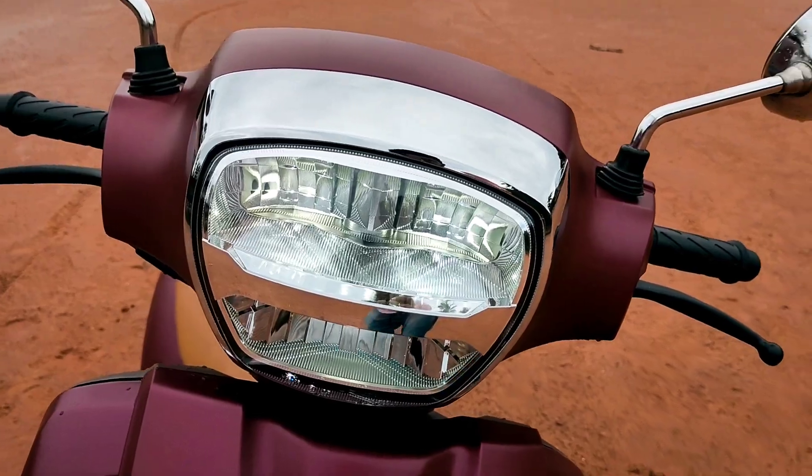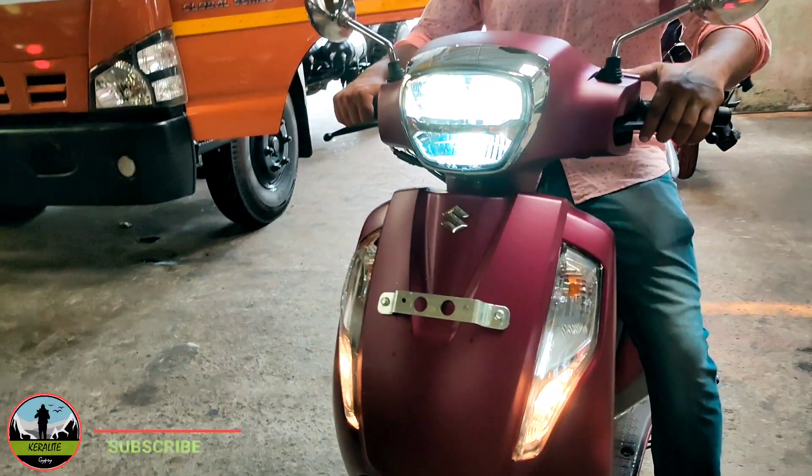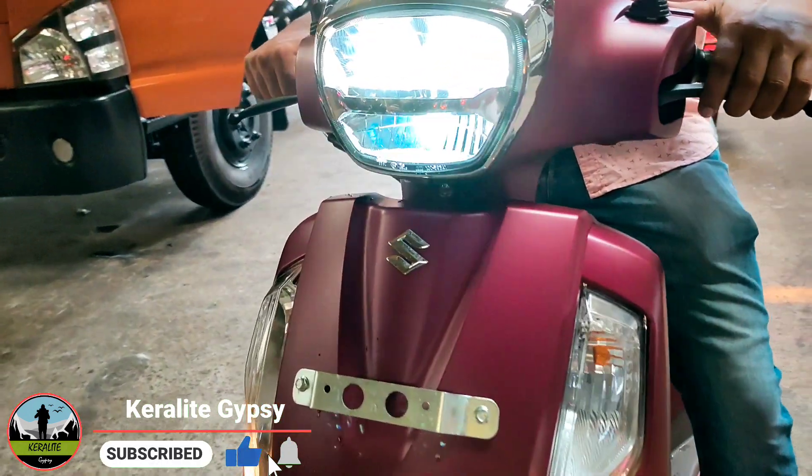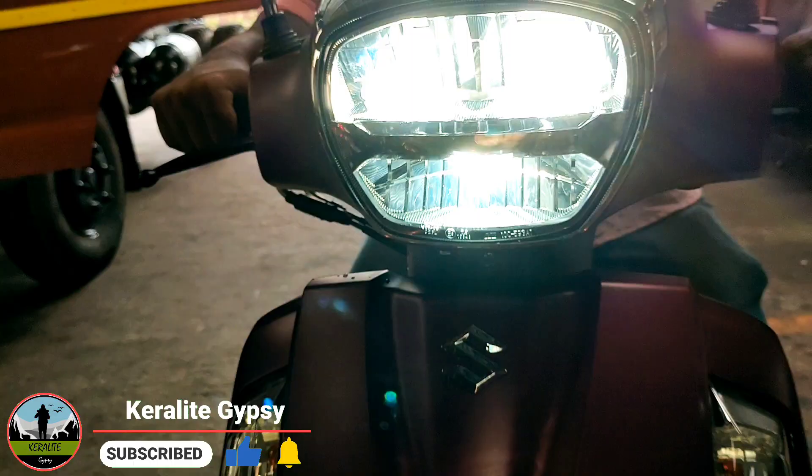One key change is the LED headlights. This is very important because all scooters in this segment now come with LED headlights, and this one looks very nice.